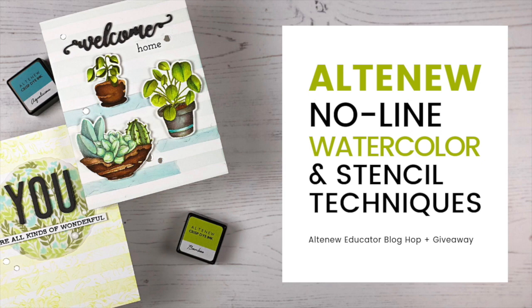Hey guys, this is Amber from notableinc.com. Thank you so much for joining me today and for hopping along with us for the Altenew Educator Love and Friendship Block Hop. Be sure to follow along on the hop because there's lots of great prizes and the inspiration is incredible.